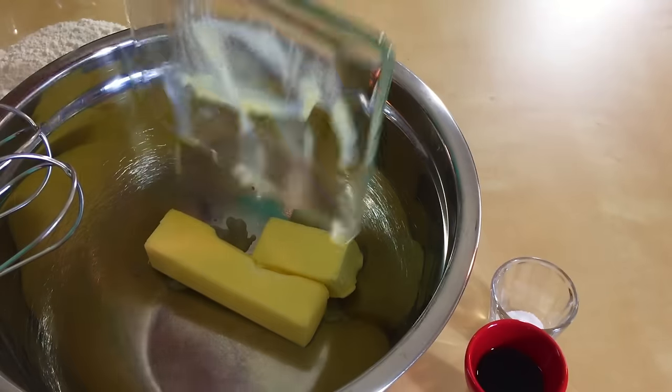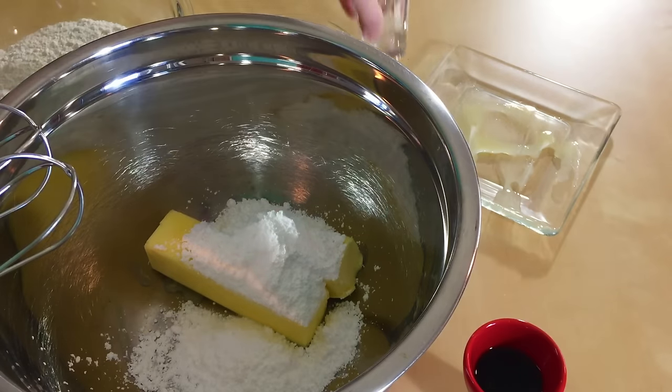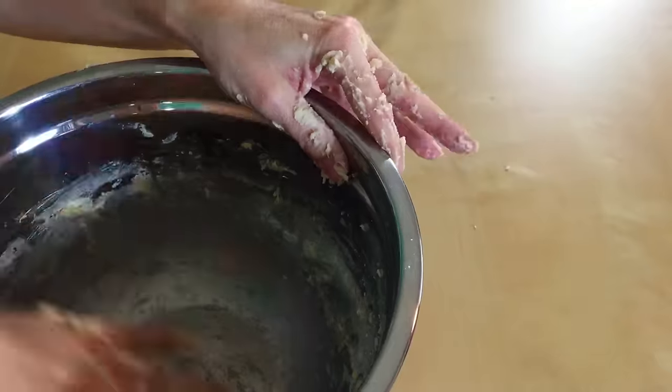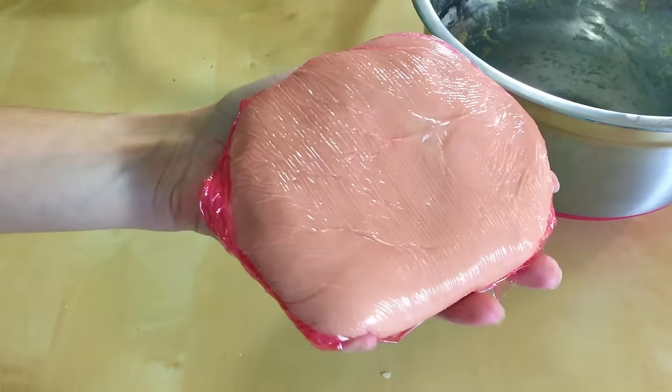First we are going to beat three-fourths cup butter, half a cup of powdered sugar, half a teaspoon of salt, and two teaspoons of vanilla until it's all fluffy. Then we are going to add one and a half cups of flour and mix that until it's all combined. Then we are going to roll all of our dough together, flatten it out, wrap it up in plastic wrap, and refrigerate it for about 30 to 45 minutes.